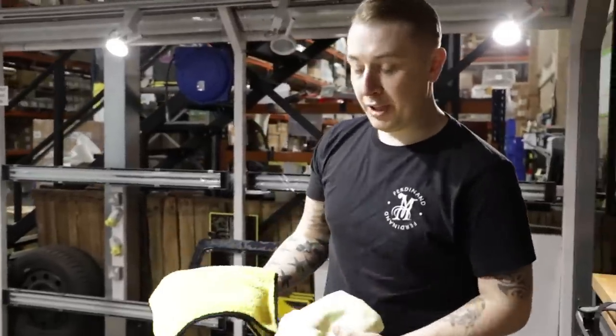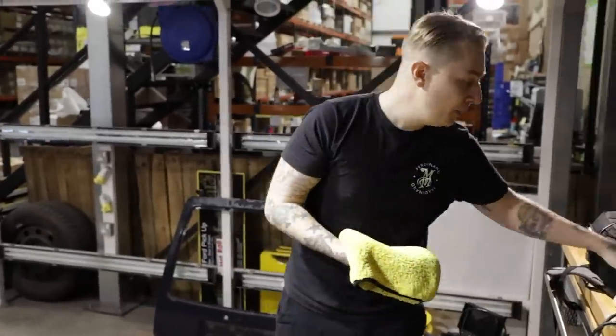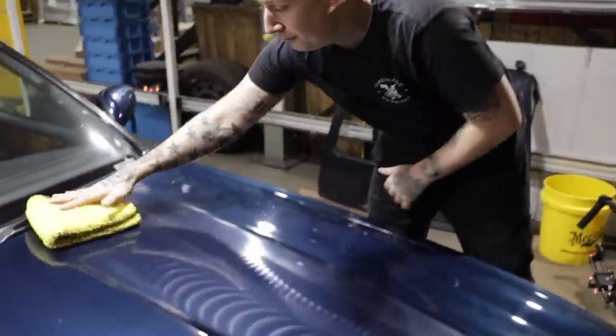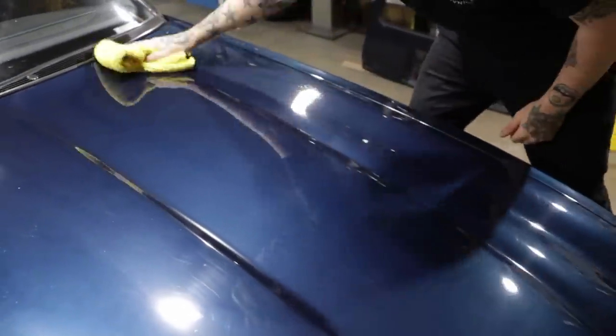With each procedure change the towel. For compounding I was using the supreme shine microfiber towel, but I've now moved on to our finishing towel - a freshly clean towel. Take it straight off.